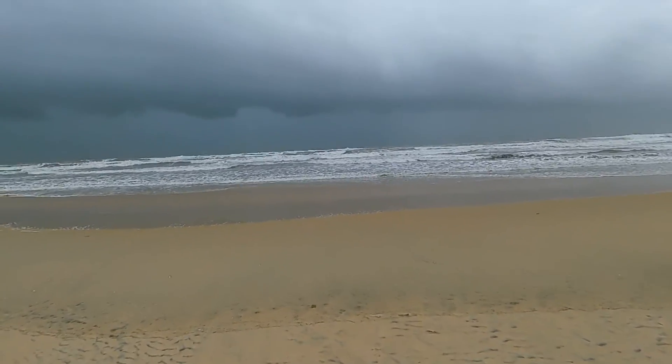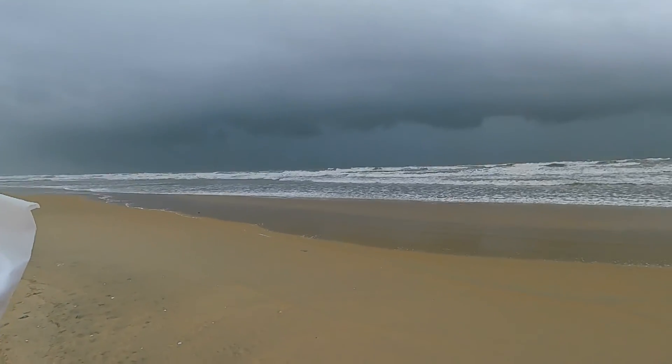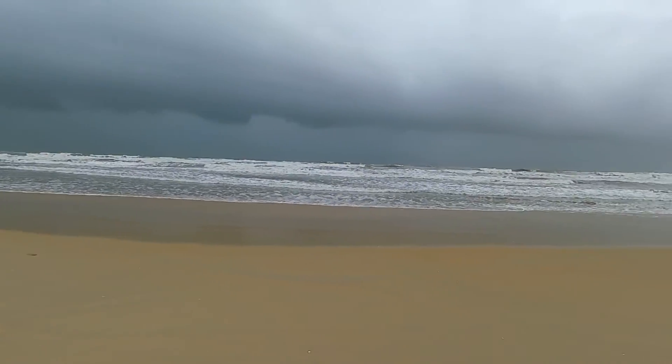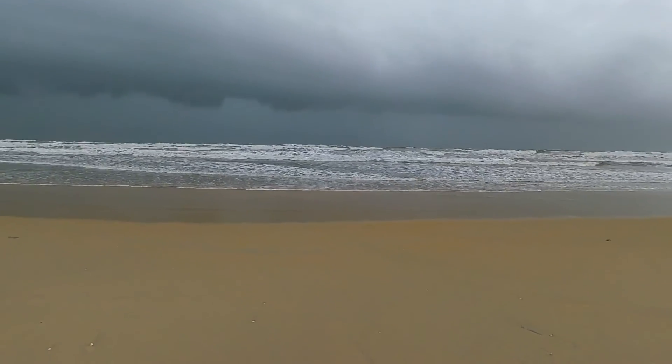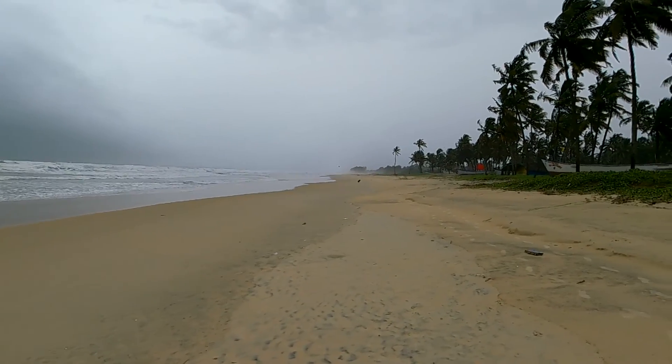You can see the color tones getting separated nicely — the cloud on the top, then the dark sky, and the dark sea below.